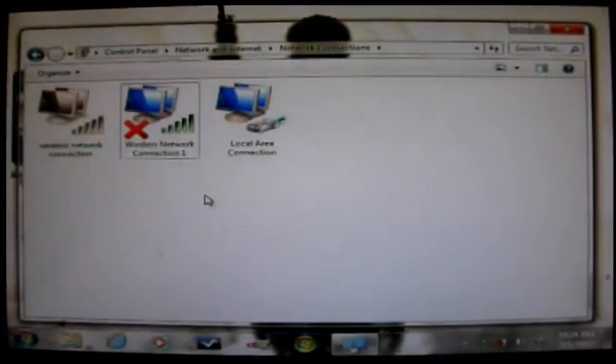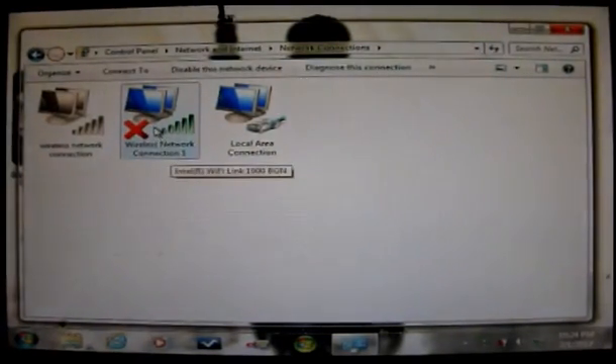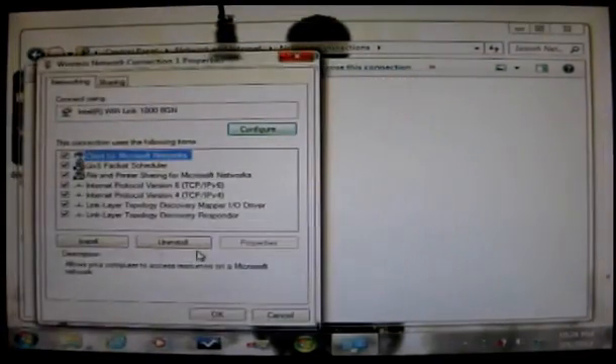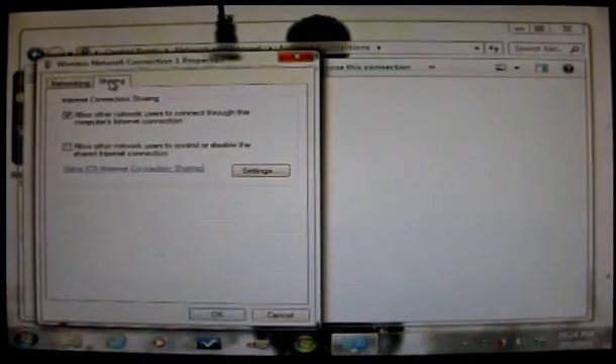From there, highlight the Wireless Network Connection, right-click, and scroll down to Properties. Open Properties and go up to Sharing. Click on Sharing and you want to uncheck both boxes. If either box is checked, uncheck them both, then click OK.